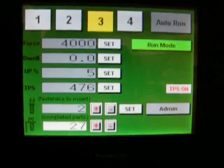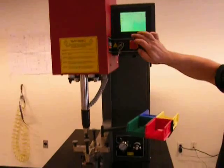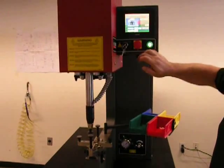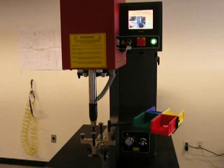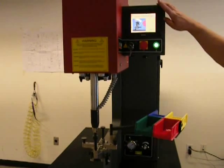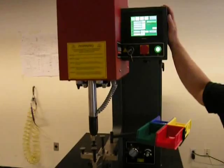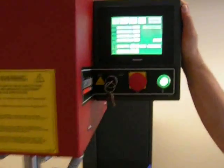Turn on the machine. We're in station one. Set TPS. It works just like our standard TPS, or standard window touch.